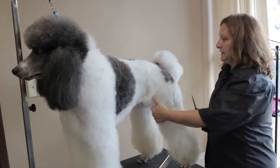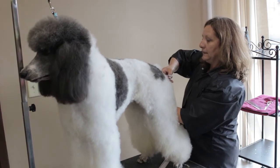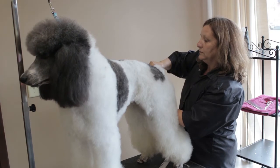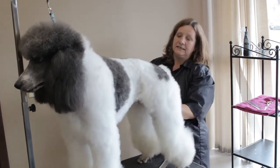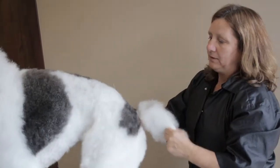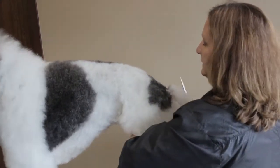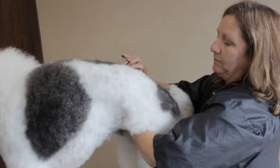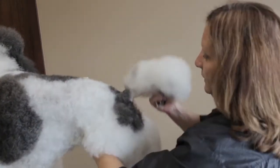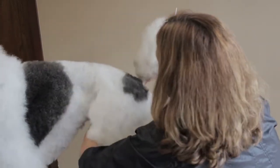The first step to doing the rear is to bevel in your line from where you set your tail. In this case it is a diamond shape into the base of the tail. On Poppy, we have a diamond shape going into the base of the tail rather than a U. The previous groom went up a little too far, so we are correcting that now. We do want, when the tail is held up, to see it sitting nicely on the top of the back.